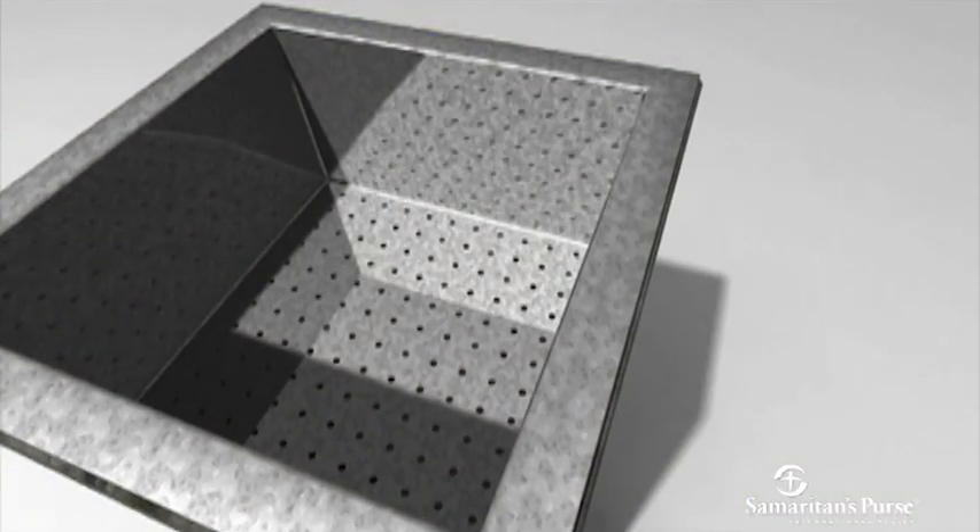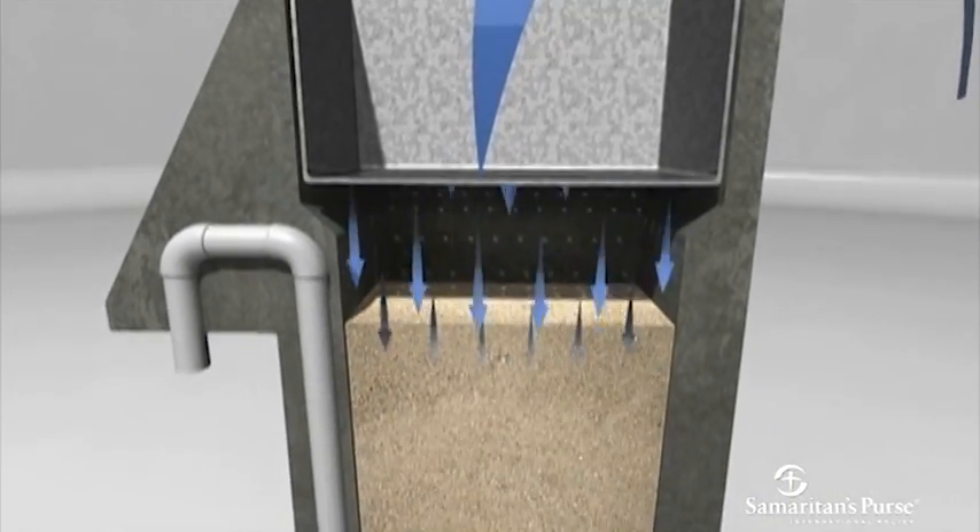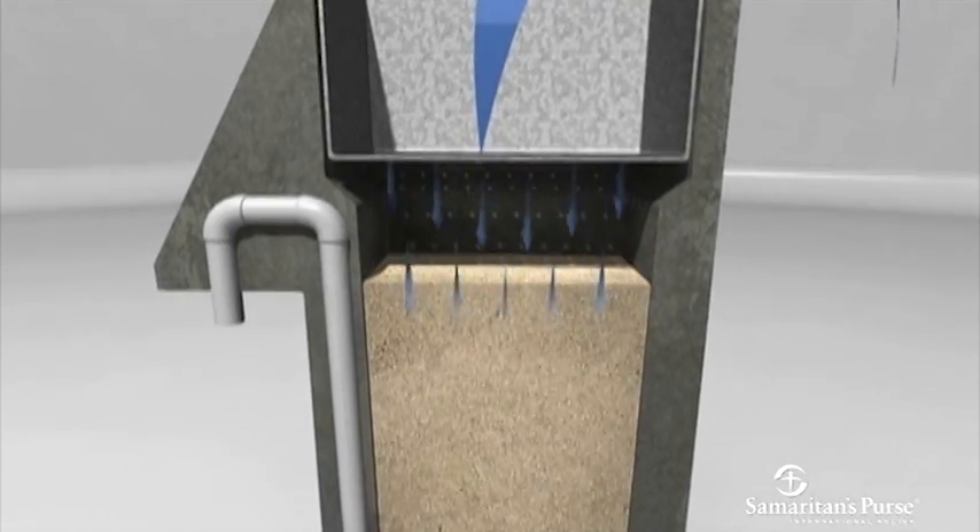The diffuser basin is an important part of the filter as it slows the rate at which the water falls onto the sand column below, where the filtration begins.